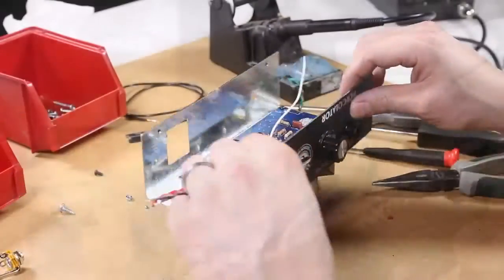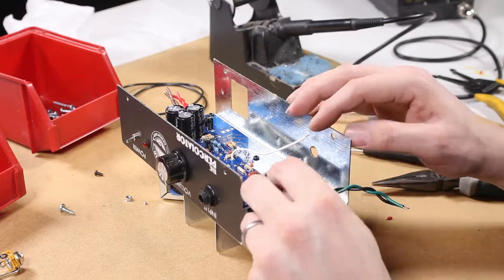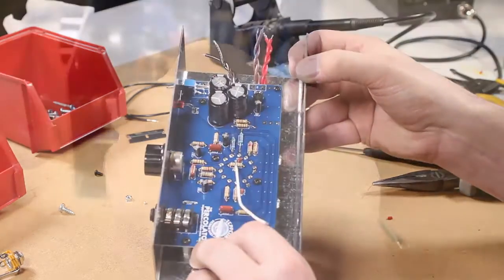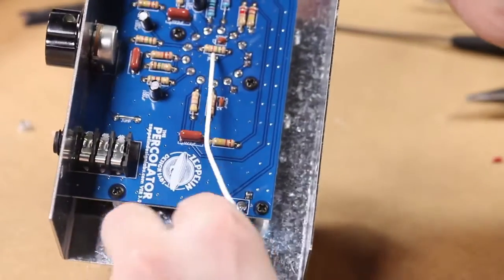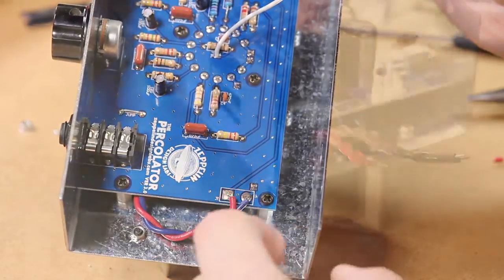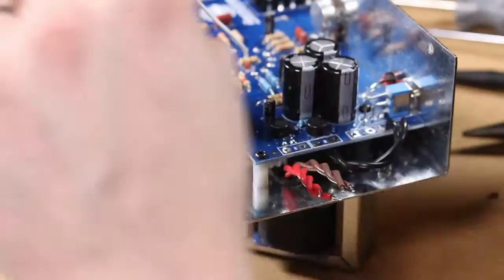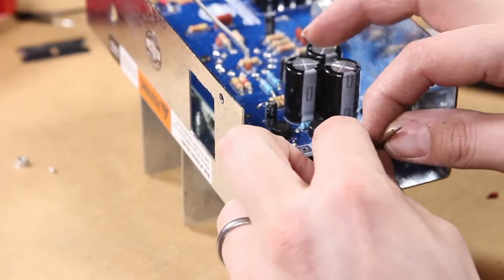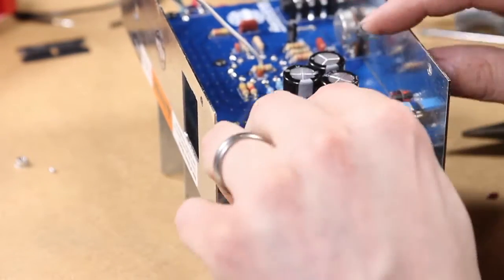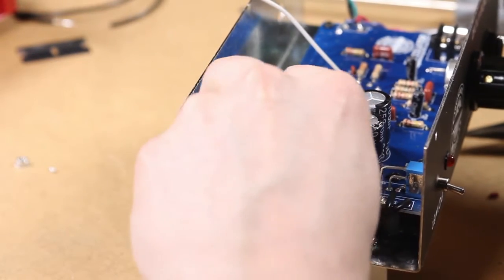Next we're going to install the output transformer wires to the circuit board. The red wire goes in the square pad hole and the blue wire goes in the round pad hole of P1. For the power transformer wires: the black wires go in P4, the red wires go in P2 — it doesn't matter which wire goes in which hole as long as both red wires are in the holes of P2 — and the brown wires go in P3.